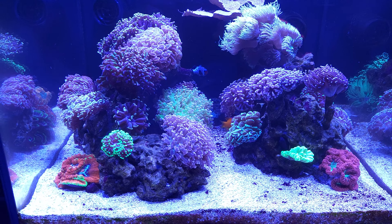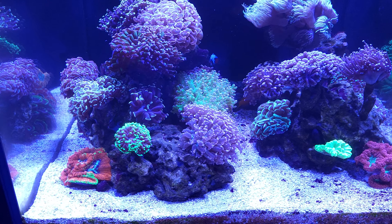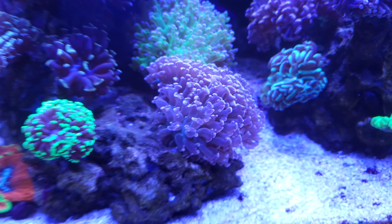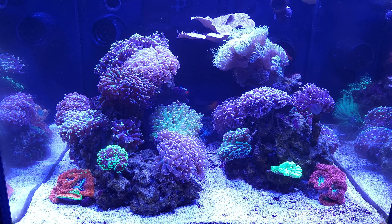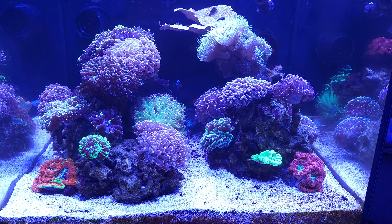Not super strong movement, but especially right there on the green coral on the left and the orange-ish blue one here — I just noticed that today actually, look at that super pretty blue color it has down in the middle. Now I've got flow on both sides and it seems like there's a lot less dead spots.